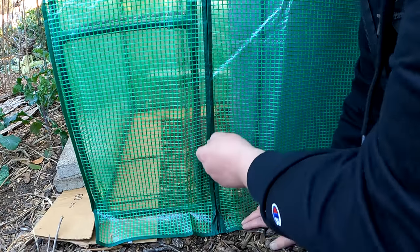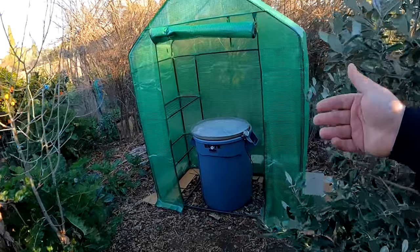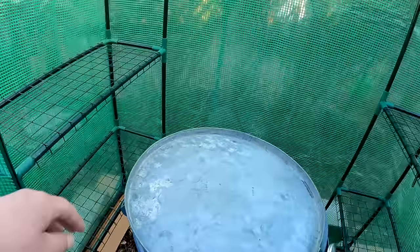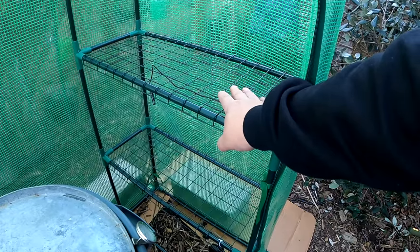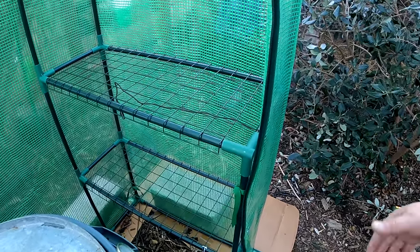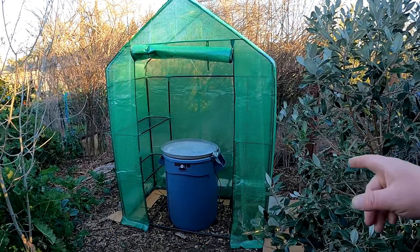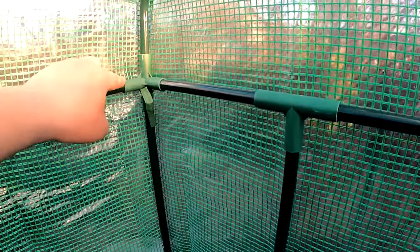Let's just zip up the front door here. Now what I love about this greenhouse is that it comes with built-in shelving. Both sides have two shelves, and although they're not super heavy-duty, they'll have no problem holding small seedling trays and even four-inch pots. Another great thing about this particular model — I put it all together in 15 minutes, no tools required. All the tubing just slips into these connectors here and goes together very easily.